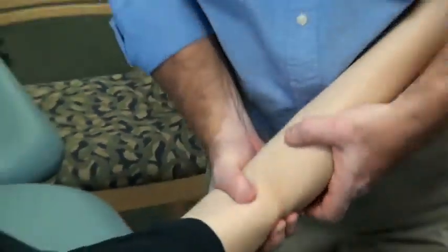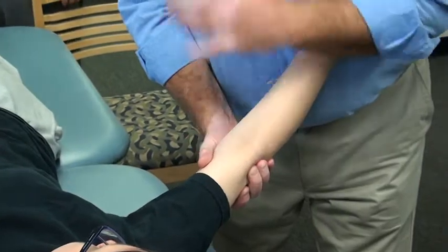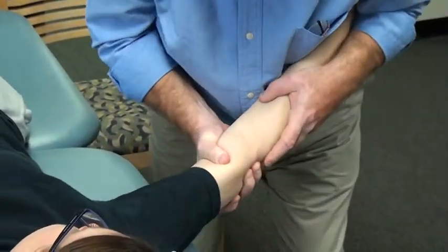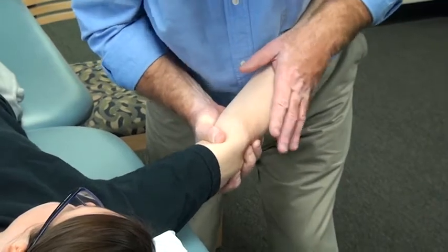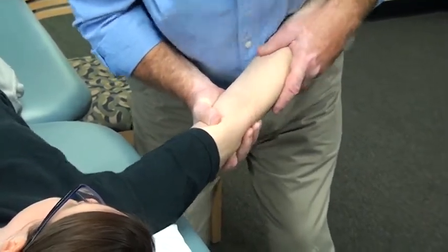I want to bring it into adduction onto the humerus — we're going to do an osteokinematic on it. I'm going to basically push the arm, hold it into lateral rotation, push the arm up, so I'm basically abducting the shoulder, twisting my body, everything's stable, and then thrust.